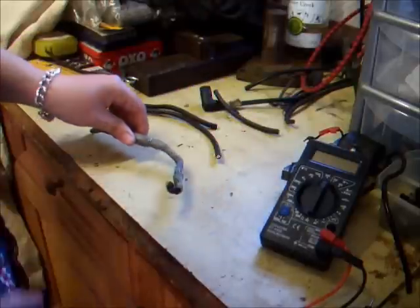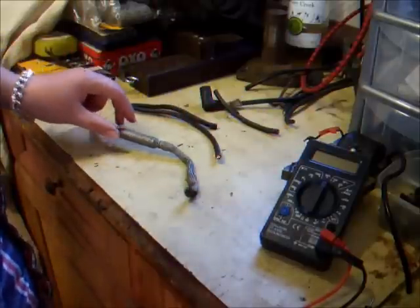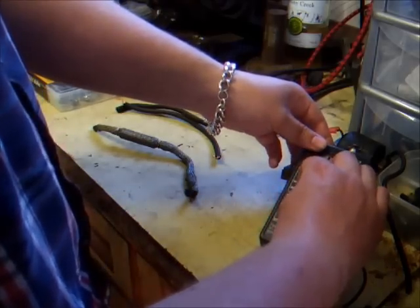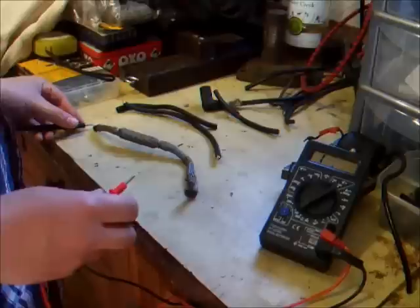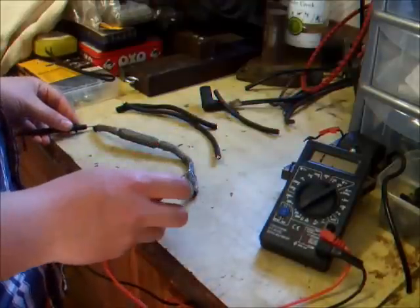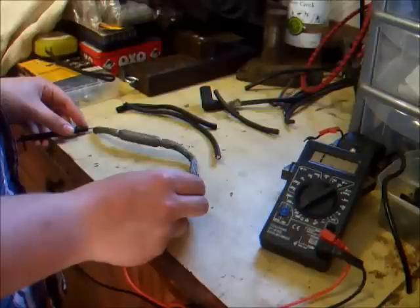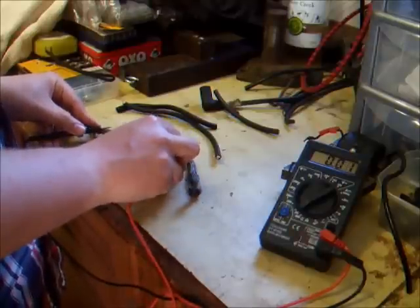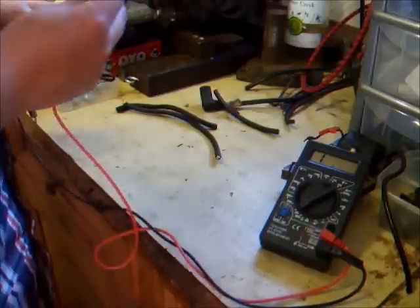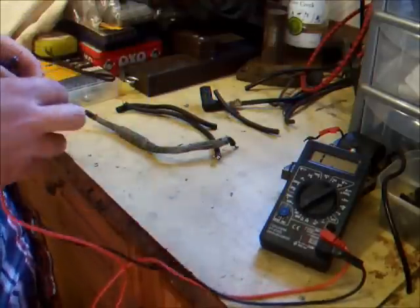This was a bit of HT lead that came off an old Briggs and Stratton, and this actually led me to believe that the coil we just tested was dead — but really it was this bit of braided HT lead. We can test that with the multimeter on 20k again. You're not looking for resistance here — you're just looking for it to read 0.00 or 0.01. But you can see it does nothing; the meter doesn't move at all, and that's because there is a break somewhere — probably to do with this bolt that somebody has put in the bottom of the HT lead. That bit of HT lead is for the bin.